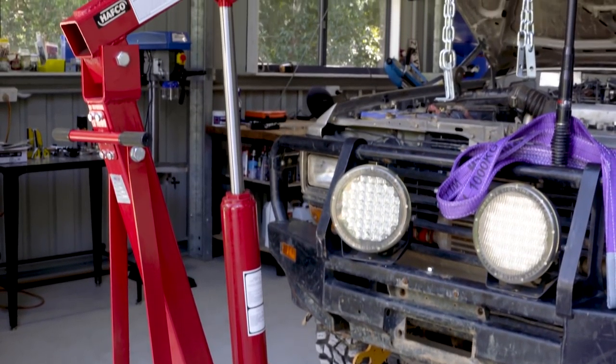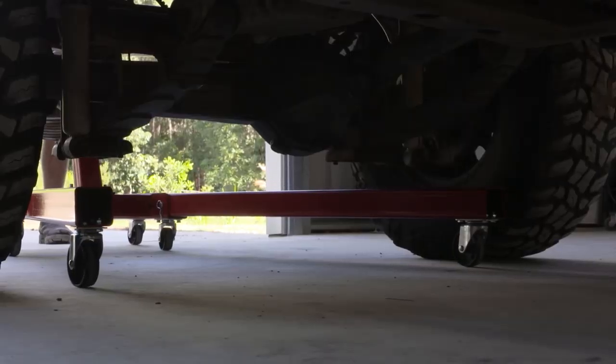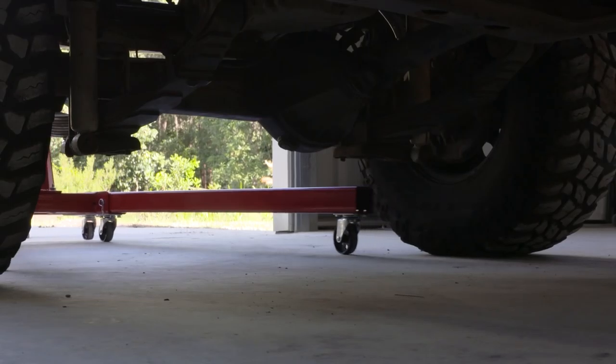This heavy duty engine tilter is super handy to get the engine in. Because of the T-bar handle and the six swivel caster wheels, it manoeuvres incredibly smoothly.